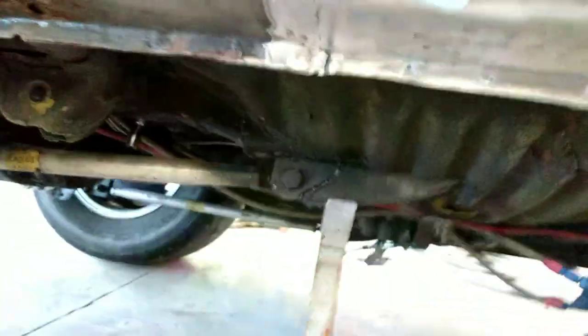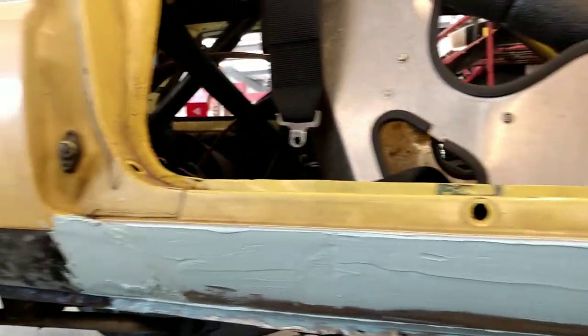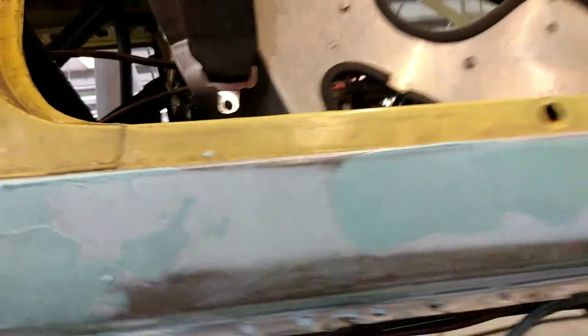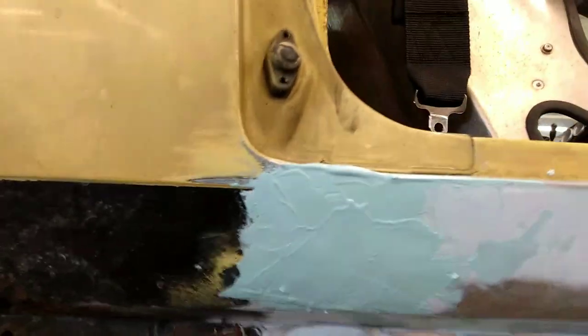I got it all spread on there. Now you just wait for it to harden up and we'll start sanding — I'll sand it with 80 grit first, then finish with 180 before priming. After sanding with 80 grit, it had some pinholes, so I filled them with glazing putty, which mixes and applies just like Bondo but is made to fill minor imperfections. Once that dries I'll sand with 180 and it'll be ready to prime.